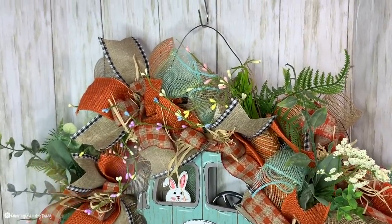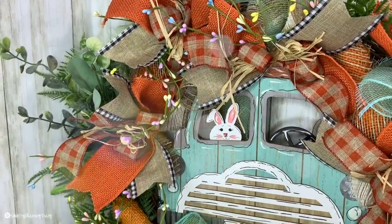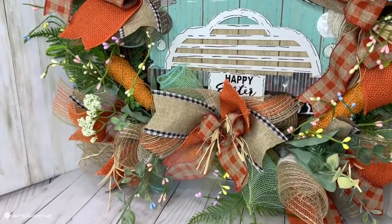Hello, sweet friends. Welcome back to my channel. My name is Tracy. I am a true craft junkie and I love to share rustic country crafts just like this wreath.